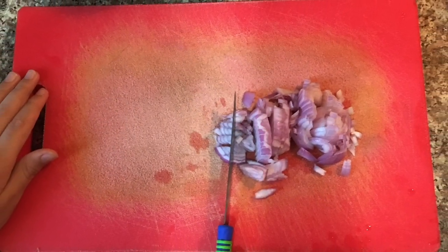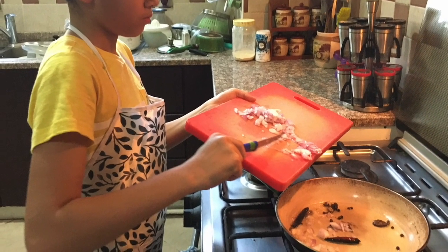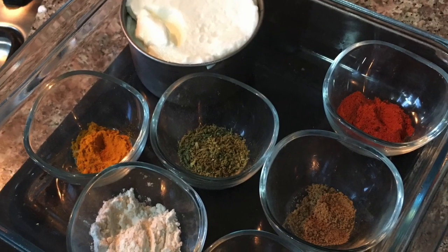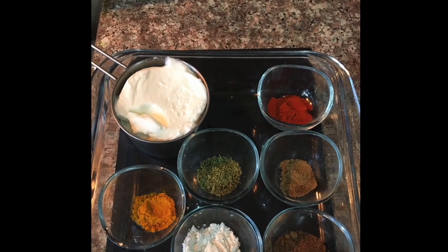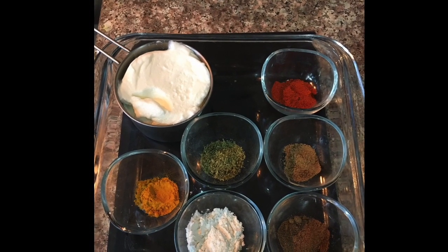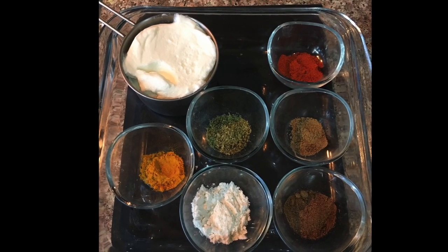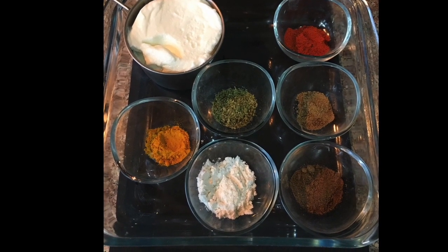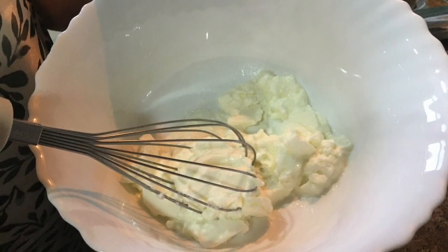Chop 1 cup of onions and fry them in the pan till golden brown. Take out 1 and a half cup of yogurt, 2 tsp of Kashmiri red chili powder, 1 tsp of turmeric powder, 2 tsp of fennel powder, 1 tsp of dried ginger powder, 1 tsp of garam masala powder, and 2 tsp of all-purpose flour. Whisk them in a bowl.